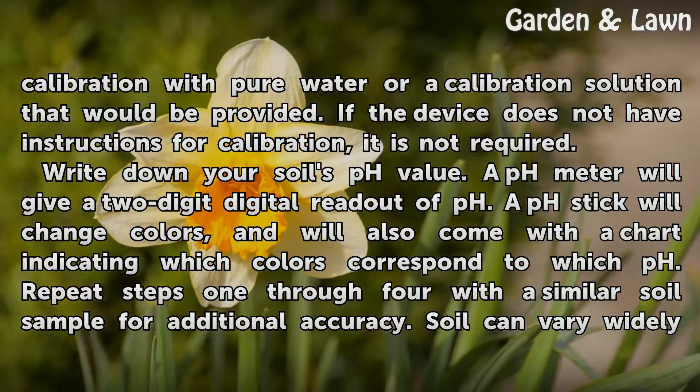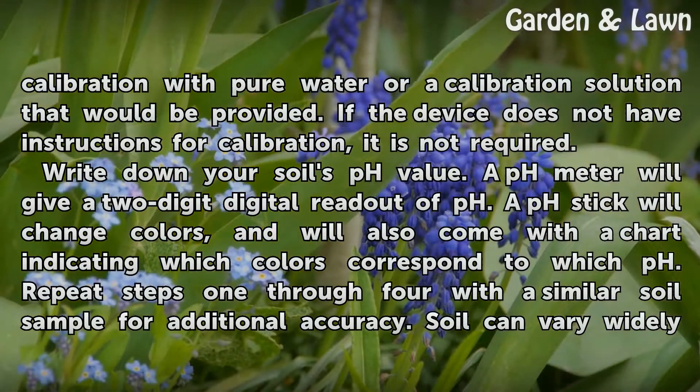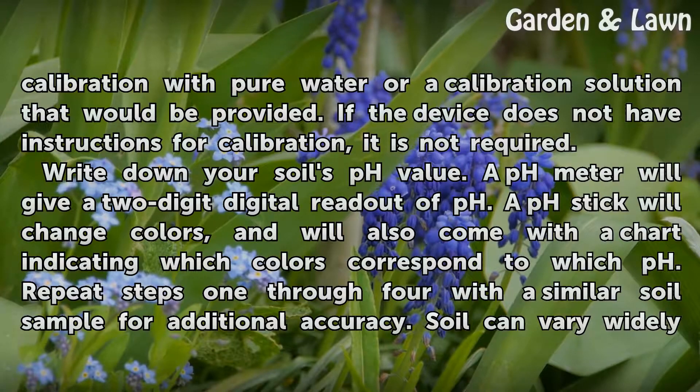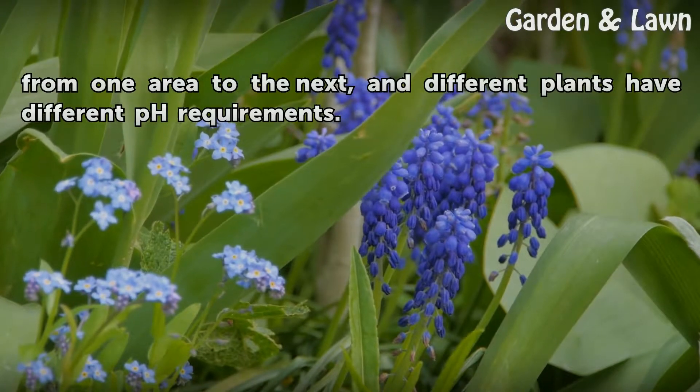Write down your soil's pH value. A pH meter will give a two-digit digital readout of pH. A pH stick will change colors and will also come with a chart indicating which colors correspond to which pH. Repeat steps 1 through 4 with a similar soil sample for additional accuracy. Soil can vary widely from one area to the next, and different plants have different pH requirements.